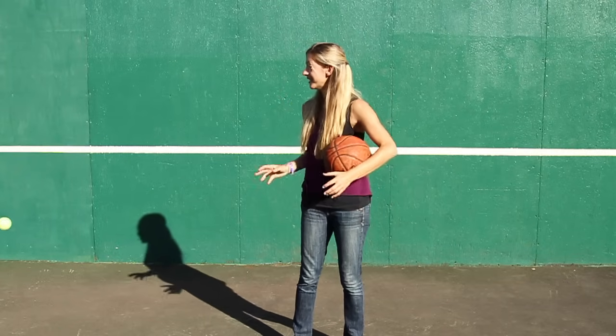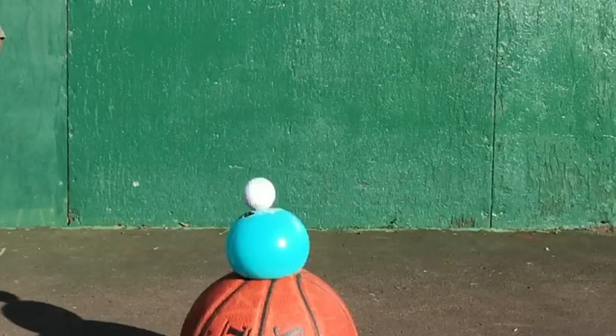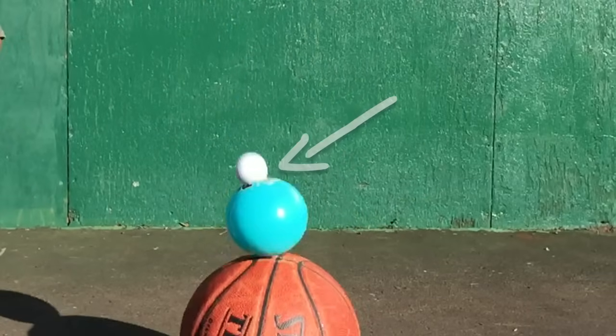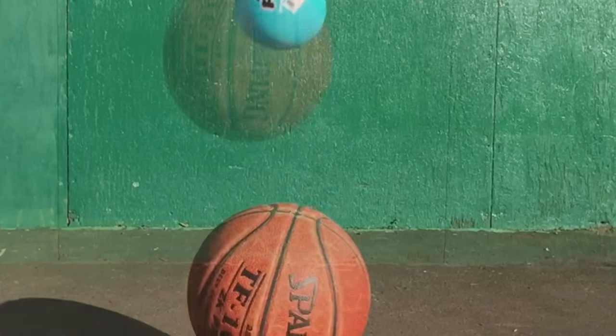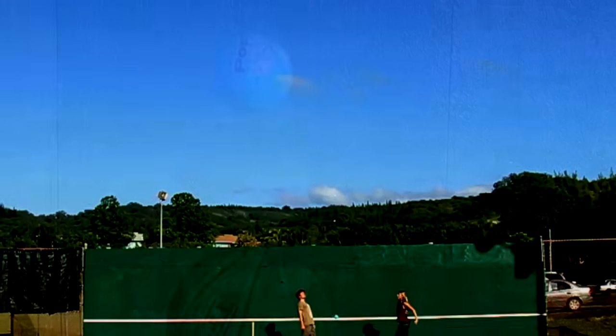Now back to the triple super ball bounce. You get the energy from the basketball's bounce being transferred into the bounce of the super bouncy ball, which is then transferred to the golf ball's bounce. You put the same amount of energy or momentum from two more massive objects into a smaller object, and it will go much faster — epic!